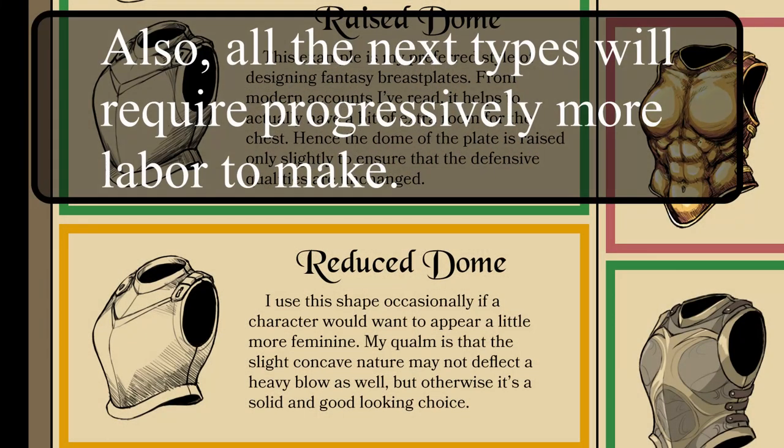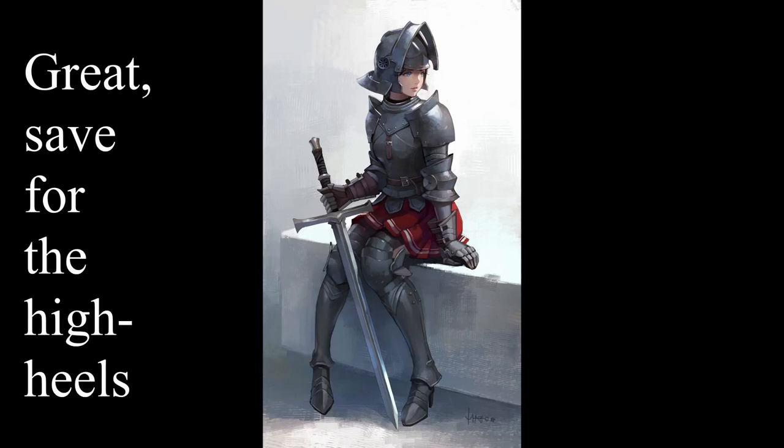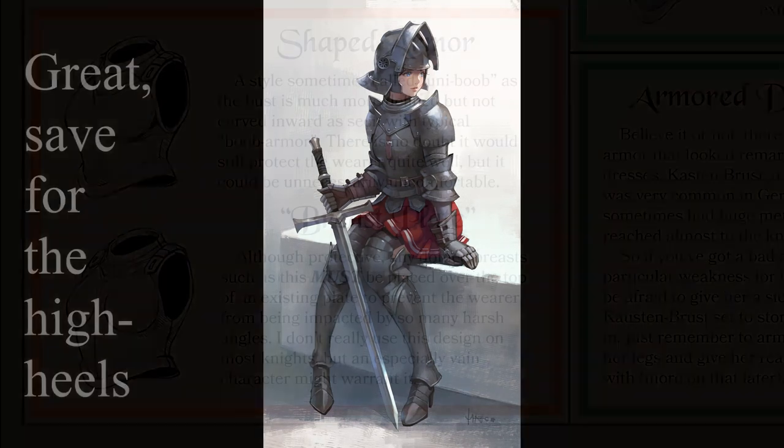Moving on, there is the reduced dome, which is like the raised dome except it has a more convex curve — meaning the curve is more inward and outward. This could be slightly less effective at deflecting blows but should still be sufficient and will give even more of a feminine aesthetic to the armor.